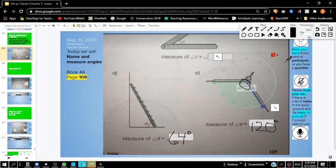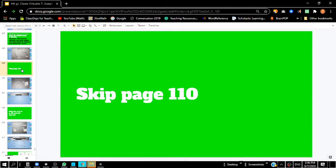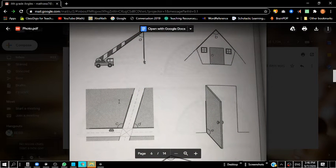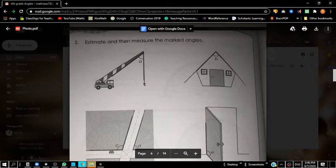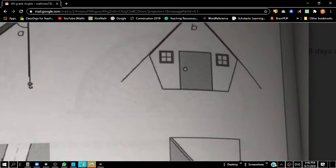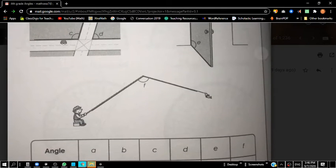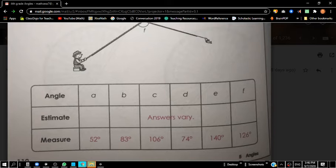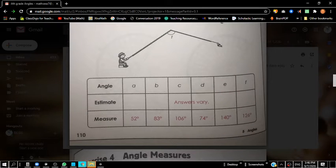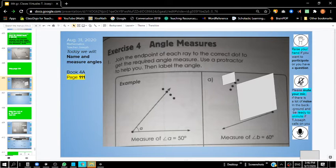We're going to go on to page 110, but we're actually going to skip 110. If you wanted to see page 110 and do it on your own, you're more than welcome to. You'll notice there are different angle measurements for a crane, a house, a road, and a door. Go ahead and measure those angles if you'd like. We're not going to be working on that page, so let's go to page 111.